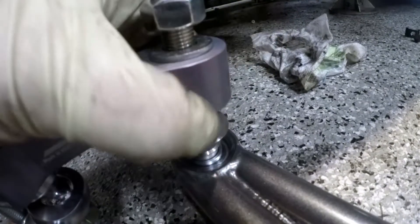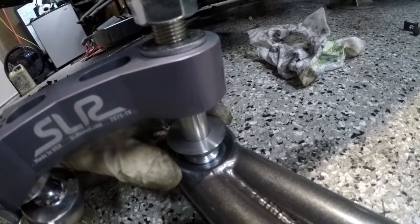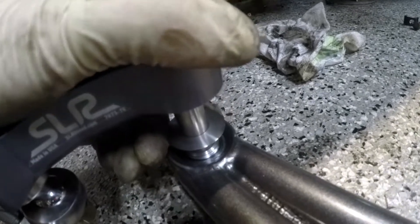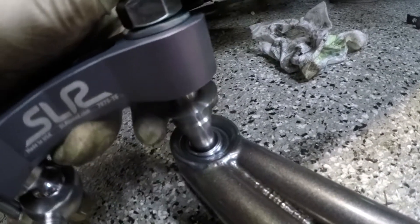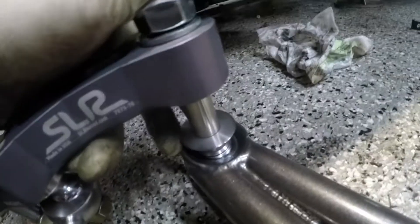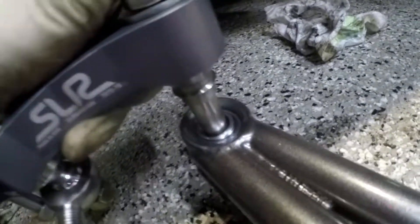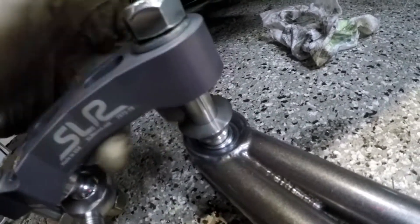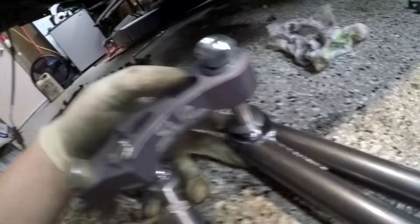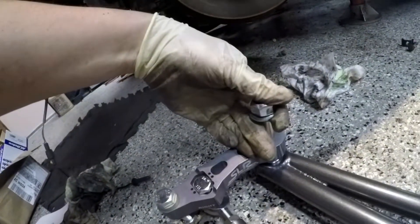When you assemble these, make sure the sleeves slide fine into the spherical bearing — that's what keeps it from slopping around. I've seen people accidentally install these in reverse order with the flat part on the bottom, and that makes the inner piece slop around a whole bunch. You don't want that, so just make sure the sleeves are in. When this is bolted down to the knuckle, all of that slop should be gone.